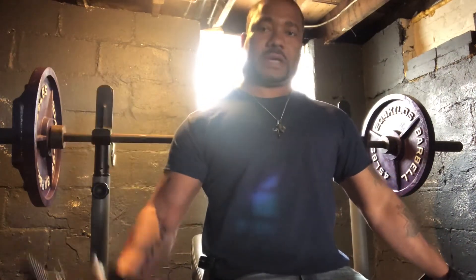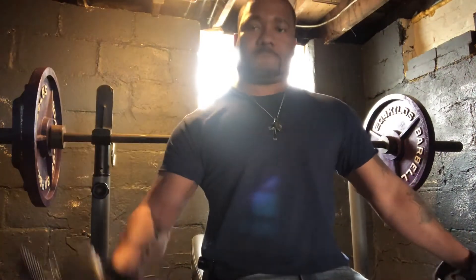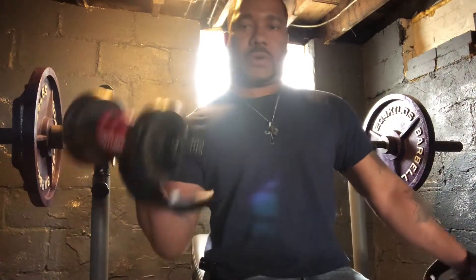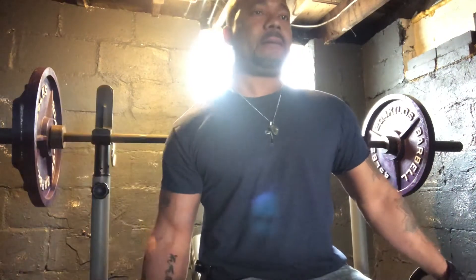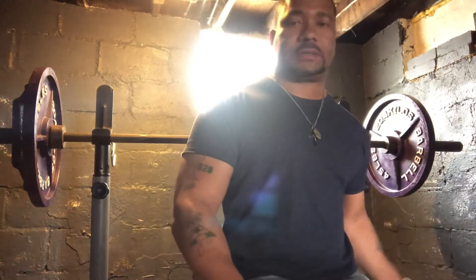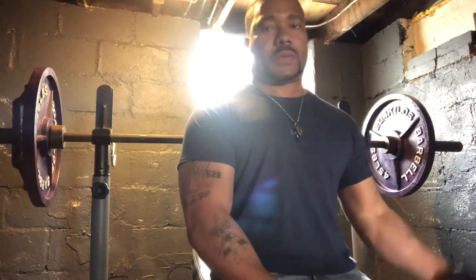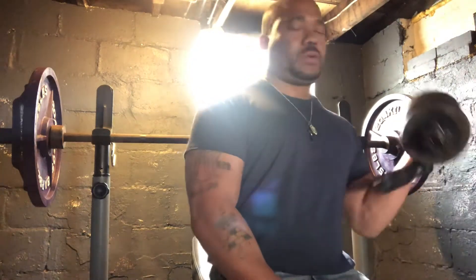I bang arms every day. Y'all know this ain't no swinging arm — straight curl.